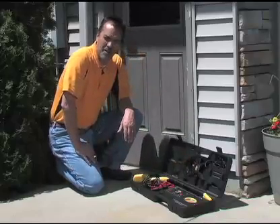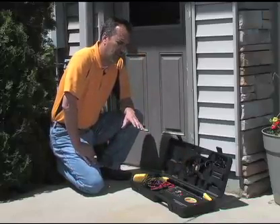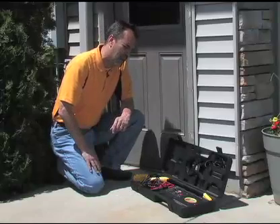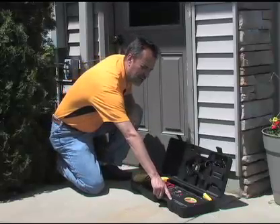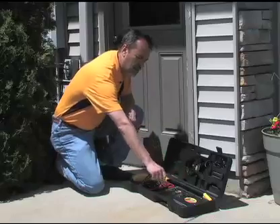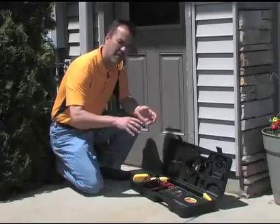The first thing you're going to want to do when you set up the locator is to put batteries in it. Obviously no batteries, no power. The transmitter uses eight D batteries that are located here in this section. You just take those screws off, the plate comes up, the batteries go in, and you're pretty much done.